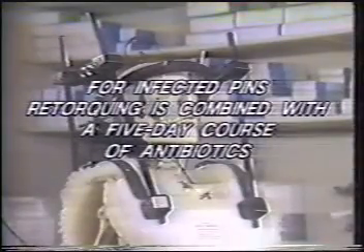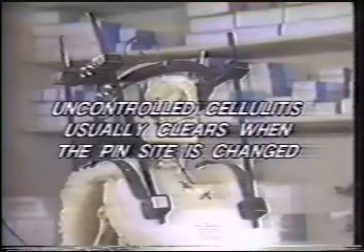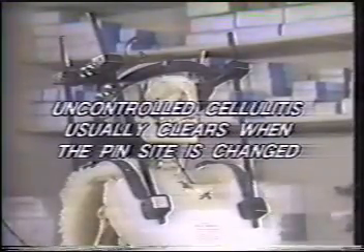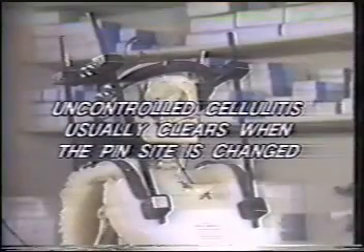For infected pins, re-torquing is combined with a five-day course of oral antibiotics and results in a 90% pin salvage rate. Uncontrolled cellulitis, despite antibiotics and re-torquing, usually clears when the pin site is changed, but cases of subdural abscess have been reported, so these patients should be observed in the hospital.